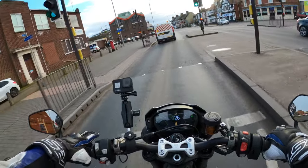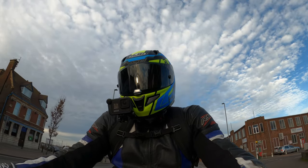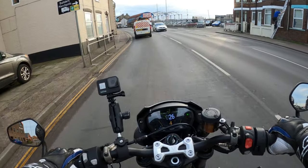The bike is good on fuel, it's cheap to run, it's actually cheap to insure — well for me anyway, being an oldie. I'm not that old but sometimes I feel old in the mornings.